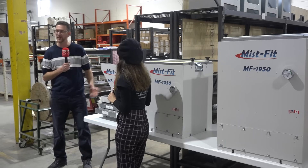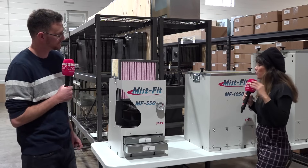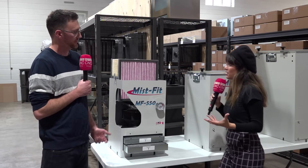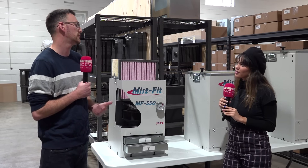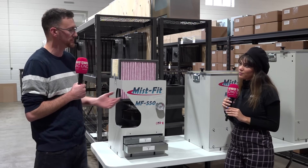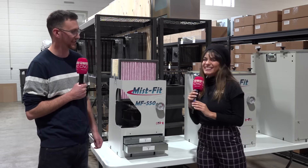We also have a large variety of mounts that are going to go with it to make installation very easy. If we choose the wrong mist collector for our machine, you're going to deteriorate filter life and you're just going to suck up more coolant or oil than is required. So that's why it is important to size the mist collector correctly for your machine. Thank you so much, Marcus. Thank you.